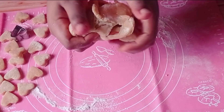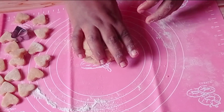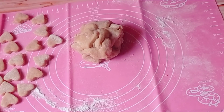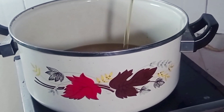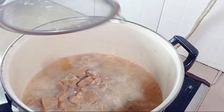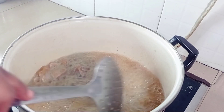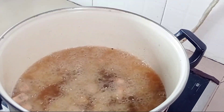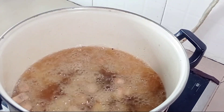After cutting out my chinchin, I'm going to re-roll the remaining dough and just repeat the process all over again. Now my chinchin is ready for frying, so I'm going to be frying on medium heat. If you are frying your chinchin, don't let the oil be too hot, otherwise it won't fry well, and if it's too cold it's going to be very oily.